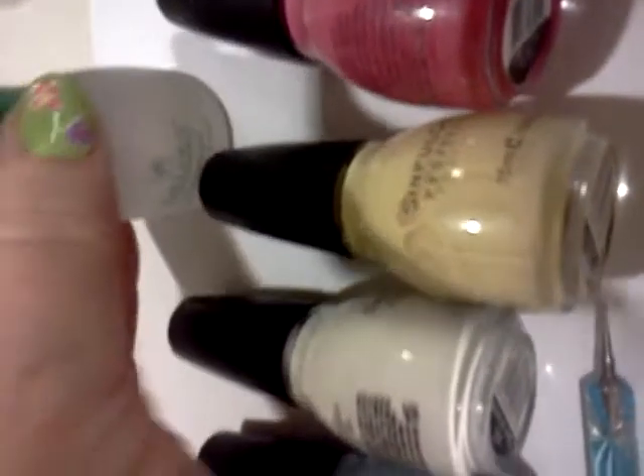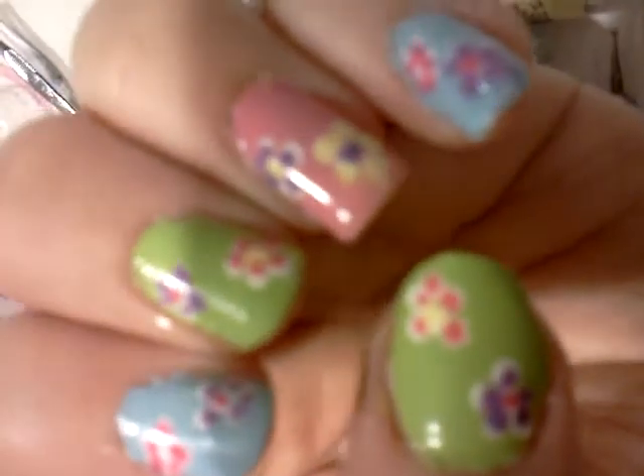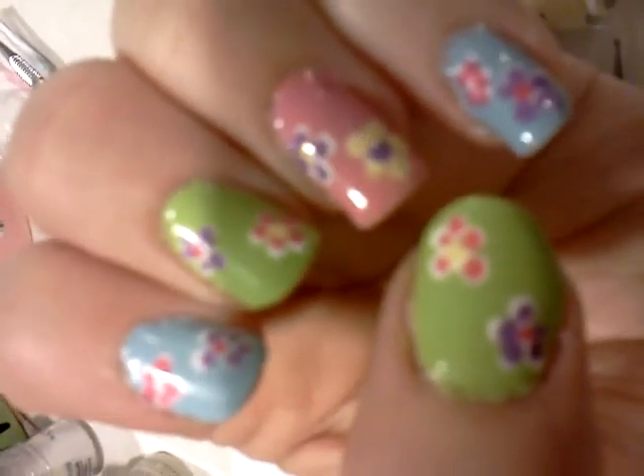And another coat of gel and my Sesh Fit Top Coat, which I really like — it really helps it dry quickly and it lasts. So that's it. Thank you for watching and have a great day.